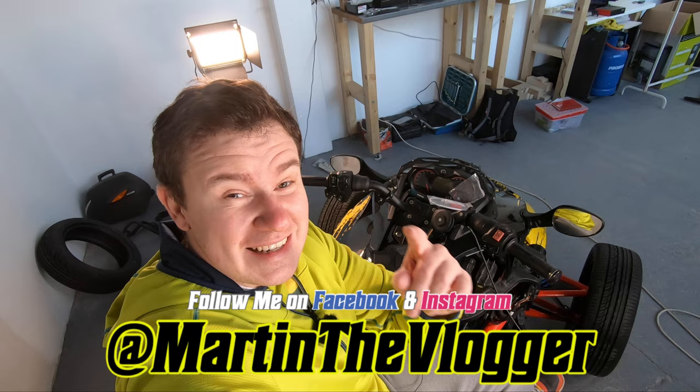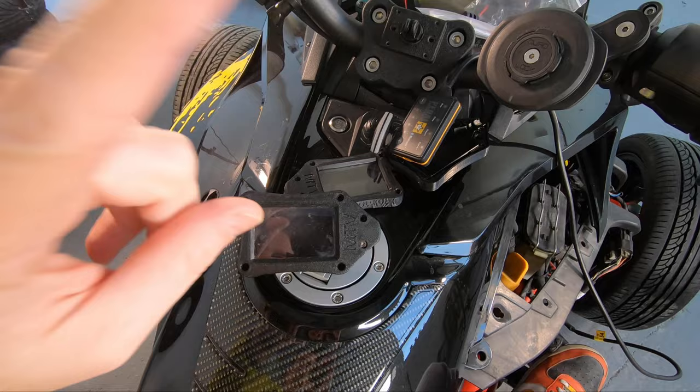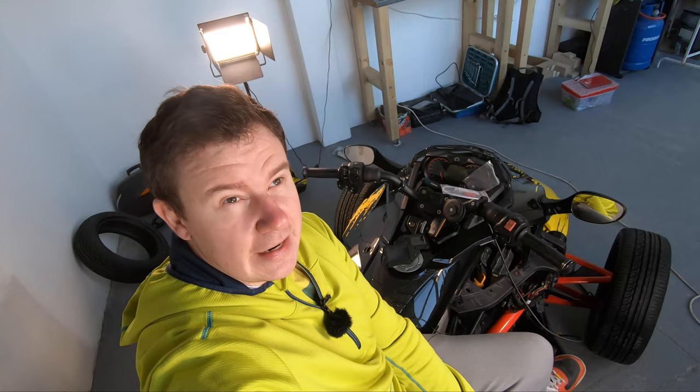Hi guys, this is Martin, aka Martin the Vlogger, and this channel is everything about riding fun and petrol. I have one project that took super long, but I'm about to reveal it and tell you more details about it — where you can get it, what the conditions are, and what it can do. It's a water-resistant casing for the Pedal Commander, and in this video I'll tell you the most important things.